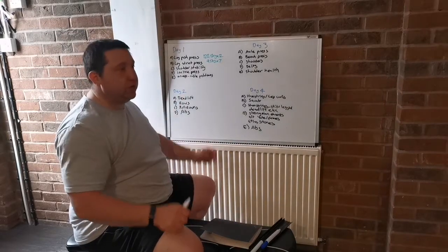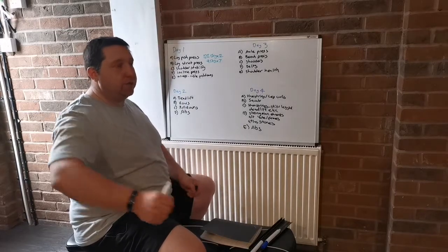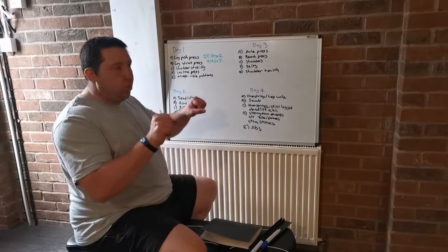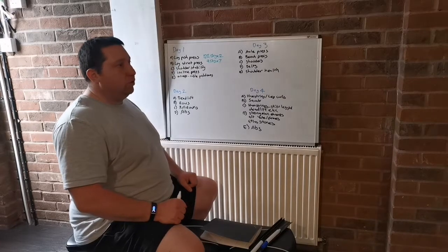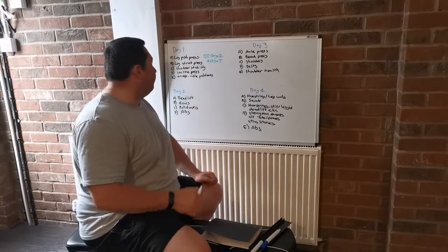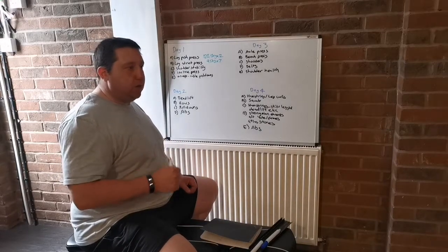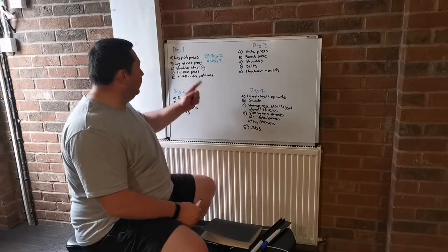After that, a bit of shoulder stability — maybe power raises or other dumbbell work. Then I do incline press. When I do bench or incline press, I normally use a close grip to work on my triceps — I find it more comfortable that way. Then I finish with triceps: some cable push-downs, high reps, lots of sets, just to get that pump and blast the triceps to finish off the session.